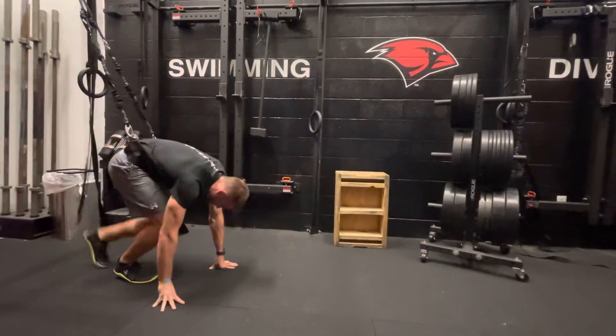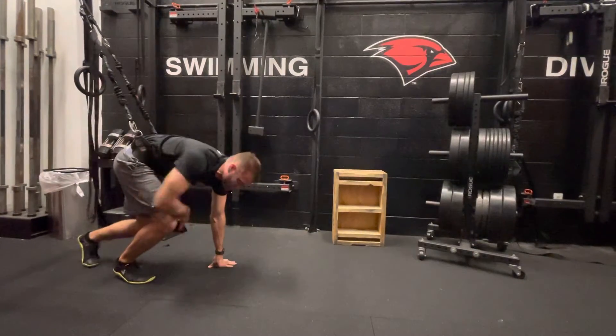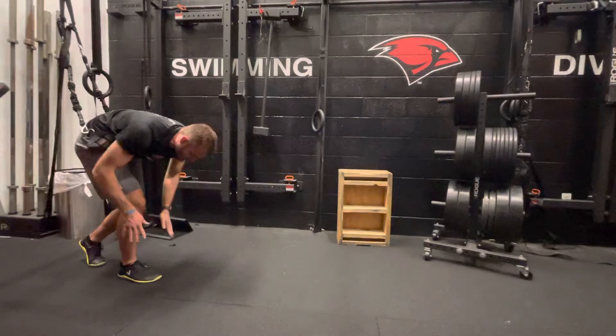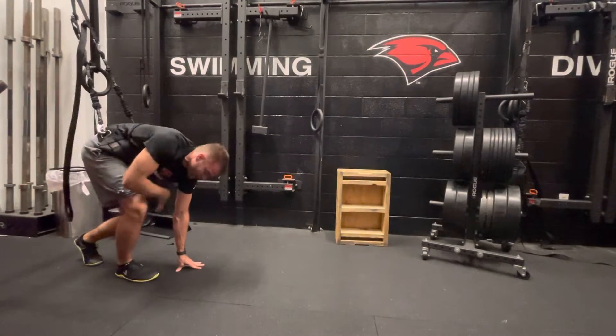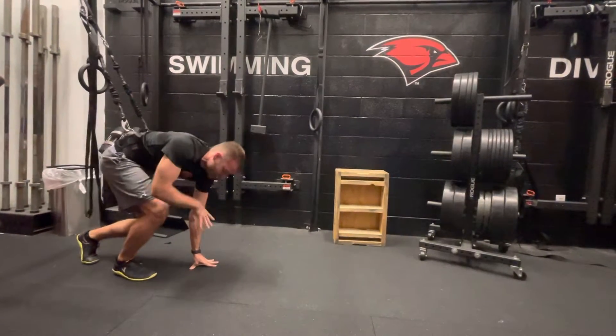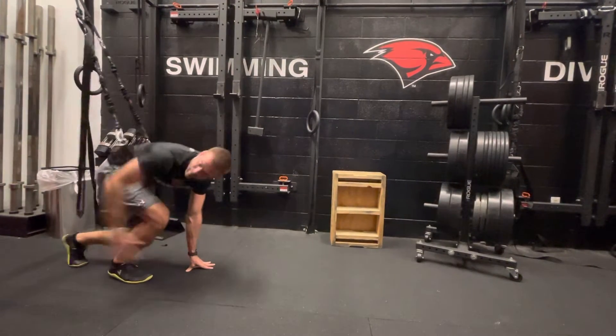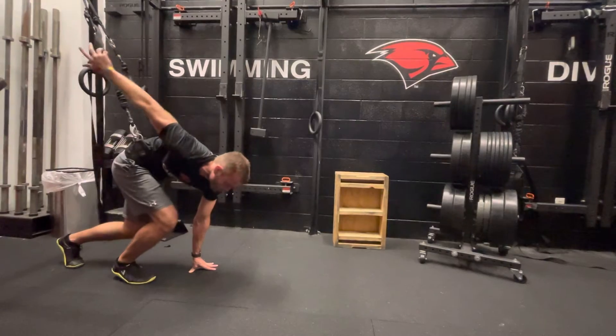It doesn't have to be perfect, but you should do both sides. In a staggered stance start, you put down the opposite hand — whichever foot is in the back, that hand goes down; the foot in the front, that hand goes back.